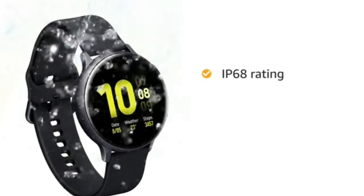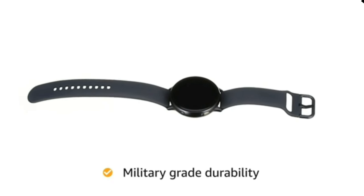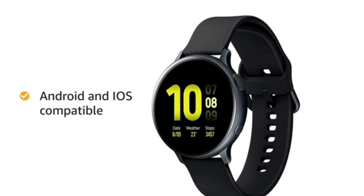Galaxy Watch Active 2 comes with an IP68 and 5 ATM water and dust resistance rating. It also features military grade durability, making it suitable for rugged outdoor use. It comes with a compact magnetic wireless charger.